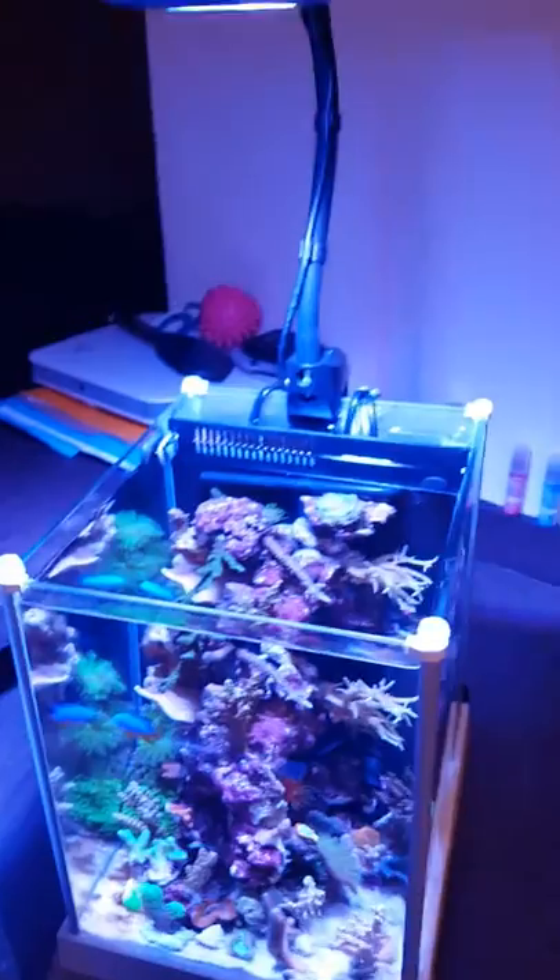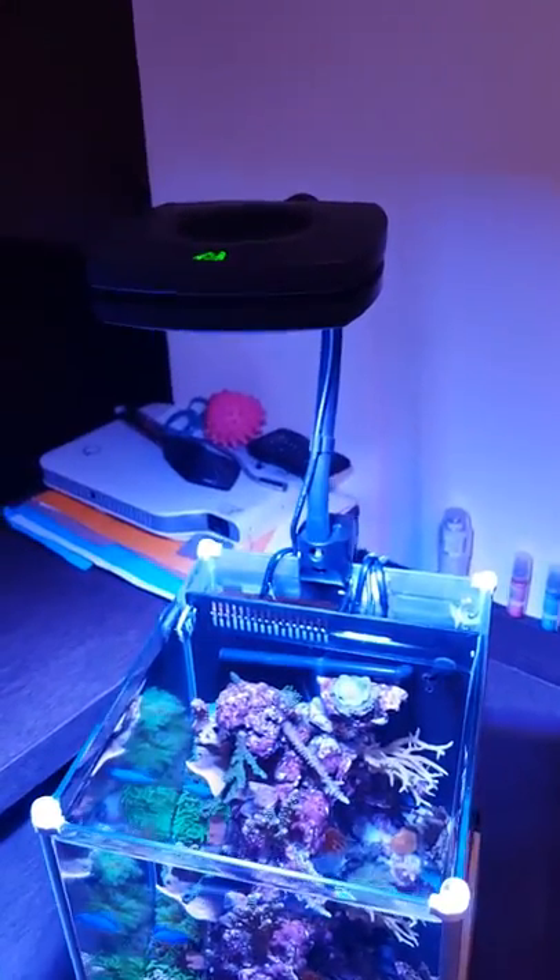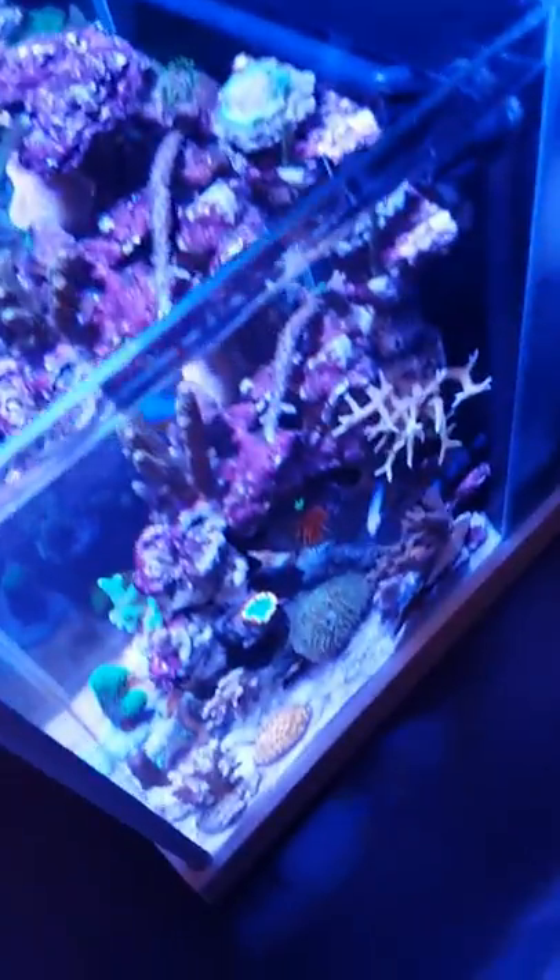I'm going to remove the bottom pump and the water pump and keep the middle one, which is the spray bar. The mod I did to the actual tank — it's drilled and goes down so you don't see any pumps in the front panel.